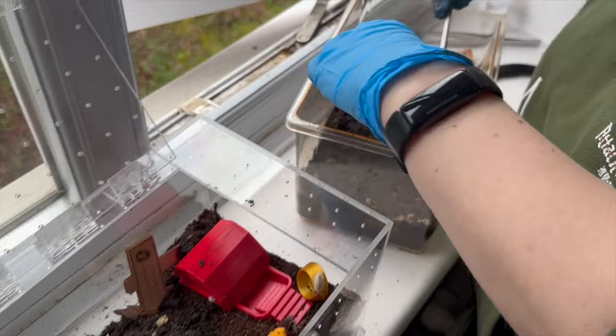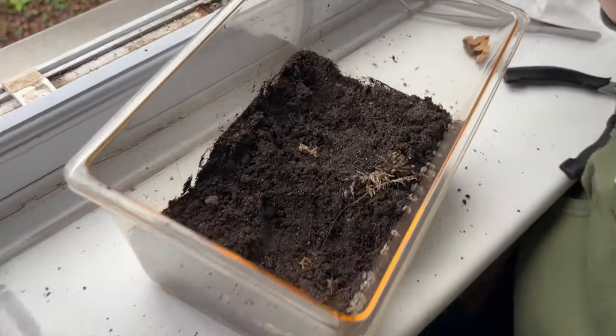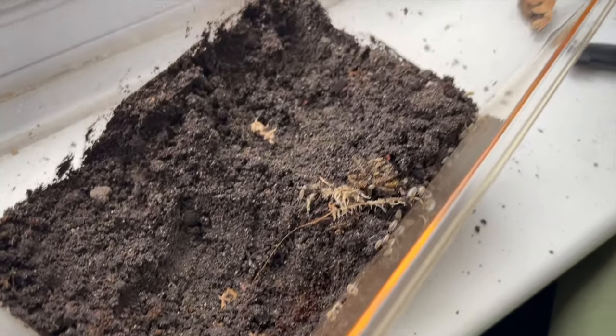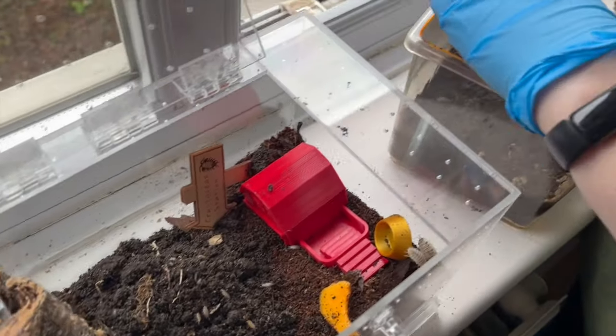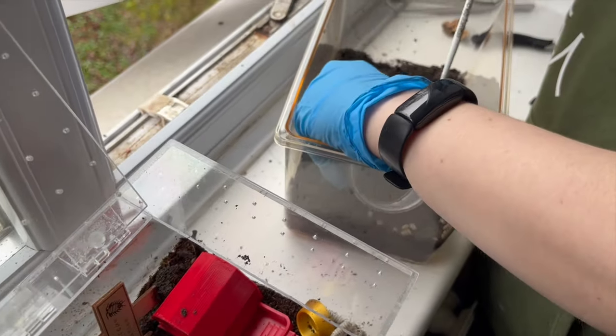So you're probably asking how do you rehouse an isopod colony. It is fiddly but not the most difficult. We kind of just used our hands and literally just scooped them up very gently and popped them into the new enclosure. We had some substrate prepared in the new enclosure, and we found that was the most gentle and best way to do it. We didn't really want to be scraping them or picking them individually — it would take too long.